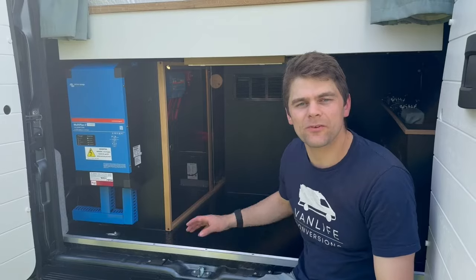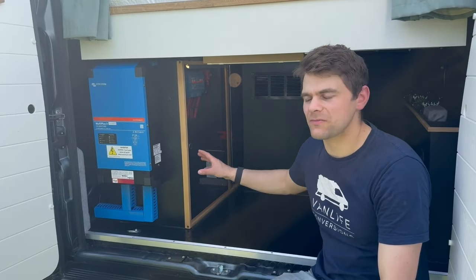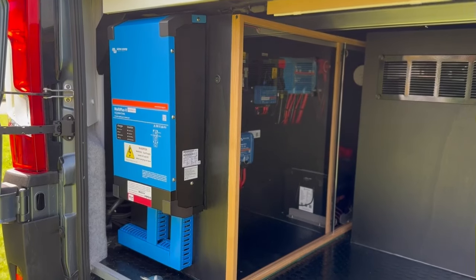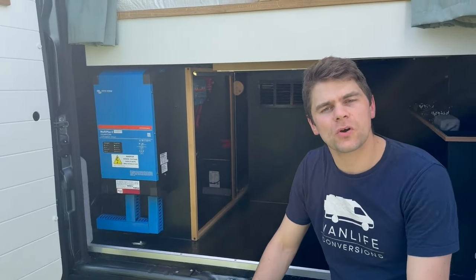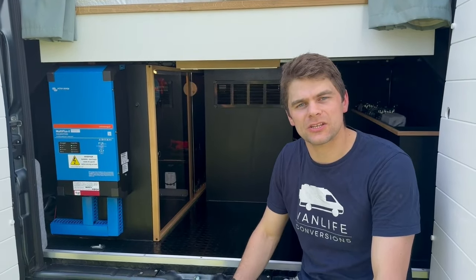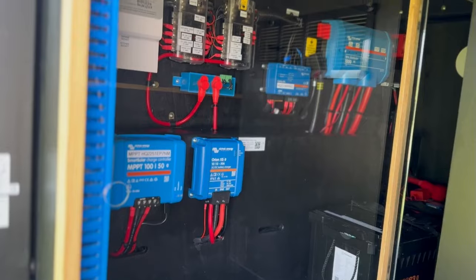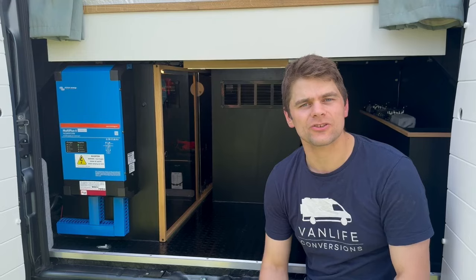In the garage space we've got the electrical unit on the near side. The main parts are the 3000-watt inverter charger from Victron, which allows you to run 230-volt sockets off grid, up to 2400-watt appliances continuously. There's a 460 amp hour lithium battery from Roma, and there's also a solar charge controller and a DC-DC controller.